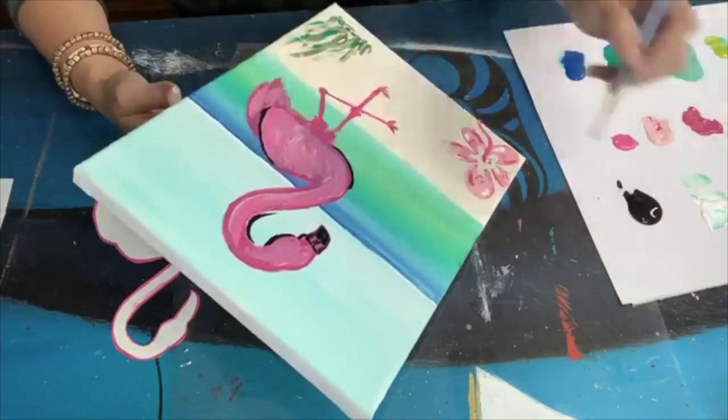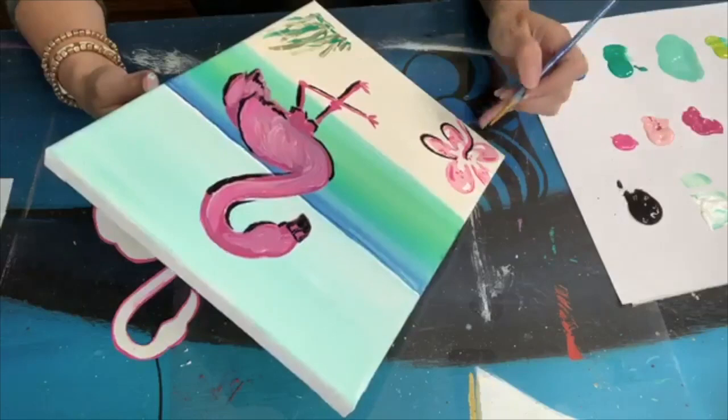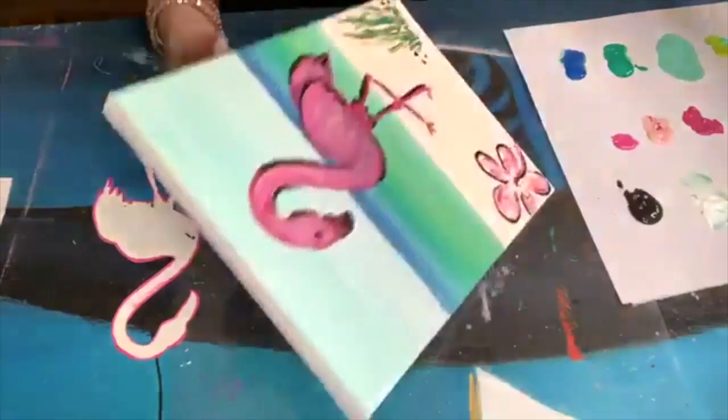You're not outlining the whole thing — you're just doing pieces here and there. You can see how it's not the entire thing, just one side of the legs and then over the hibiscus. Just little bits, not the entire thing, and then just a couple of dots on the seagrass.